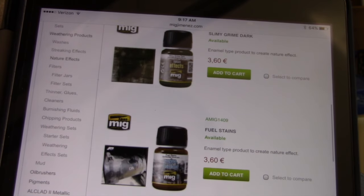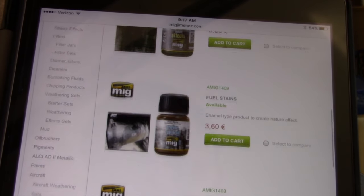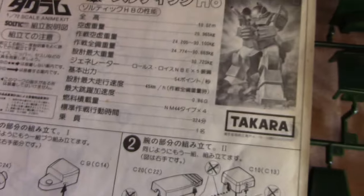I wasn't even aware that these solutions existed. No doubt if you build armor kits you are familiar with them, but it gives me an opportunity to try something different with regard to weathering. I look forward to trying it out. Let's go ahead and take a look inside the kit.